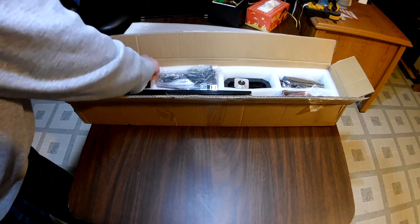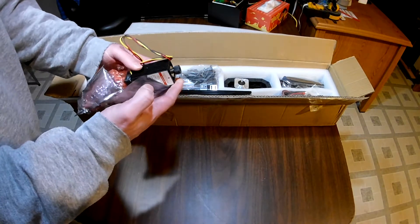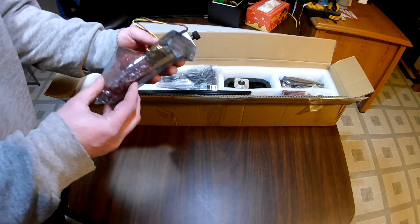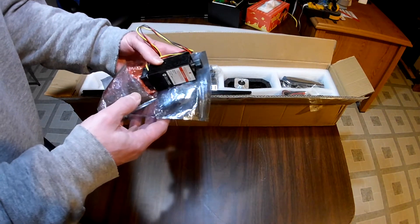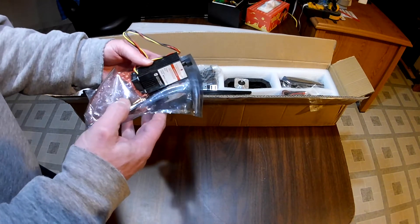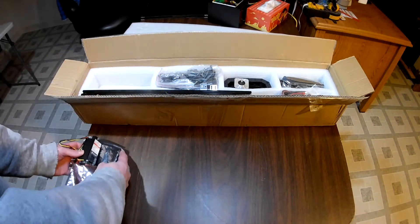Here's the heart of the laser engraver. Unfortunately, the anti-static bag that holds the laser burst open during shipping. I've contacted SainSmart about this, and we're going to keep an eye on everything to make sure it's working correctly. If there's a problem, they will be sending out a new laser. But it should be good — hopefully there's no damage to it.